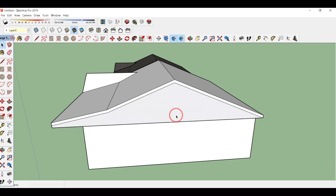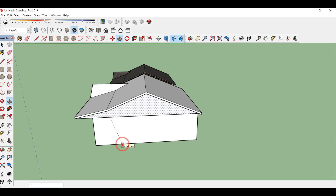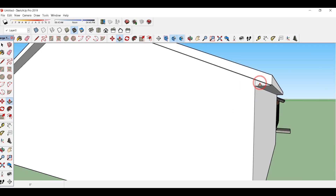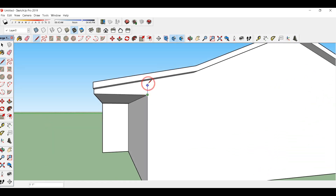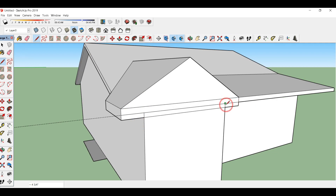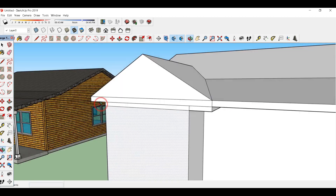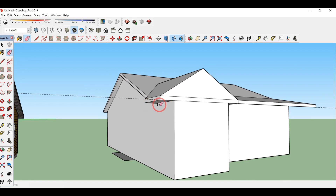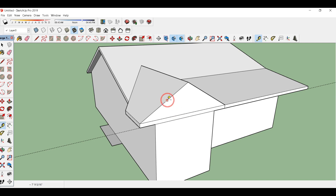Now join all these lines. Type P for push/pull, click on the surface, then delete these extra lines and also this line. Drag this surface up to this endpoint and erase these lines. From this side also, draw a line and press/pull it up to this side, then erase this line. This line is not equal so double click on this and this, draw a line over here, again draw a line here. Type P for press/pull, delete this line, again type P for press/pull, select this face, and delete all these extra lines.